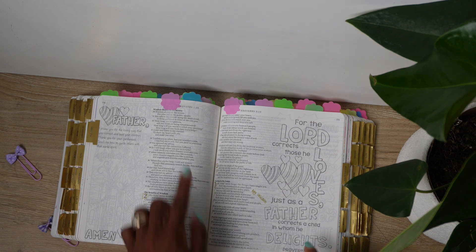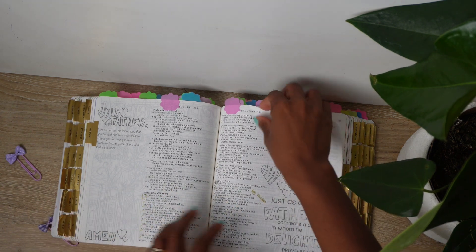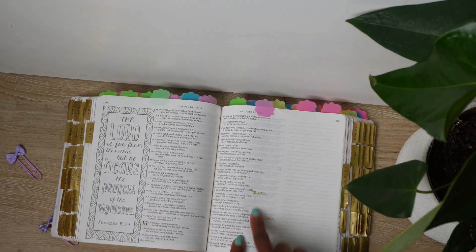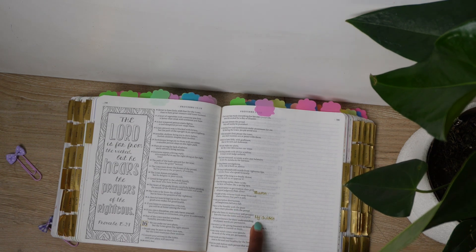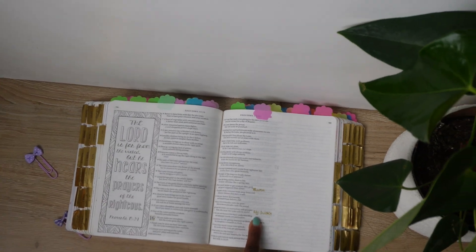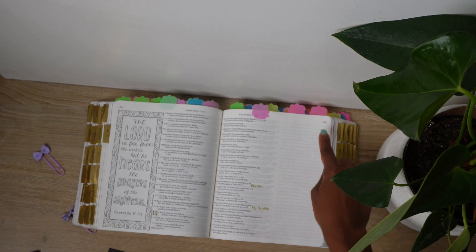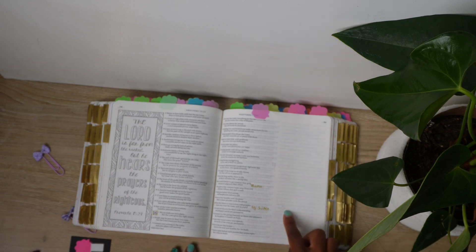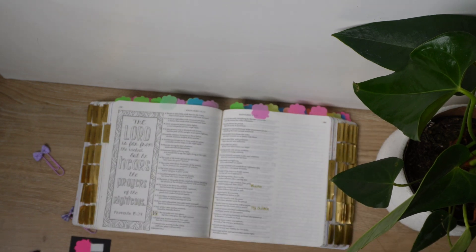These are the two tabs for my family. I've tabbed the scriptures I put in the front — my daughter's name and my other children are there, so when I pray I can open right to them. What I like doing is taking time to study the will of God when it comes to parenting, my role as a wife, my husband's role, and how God wills us to steward our families. I like to pray in accordance with God's will.